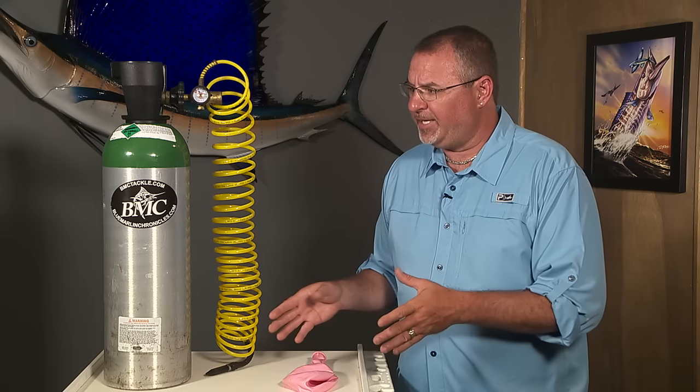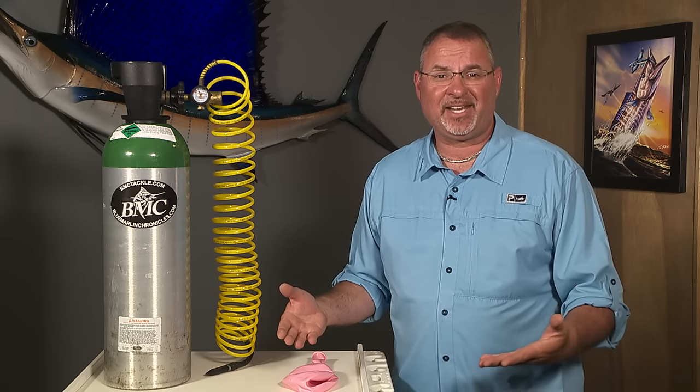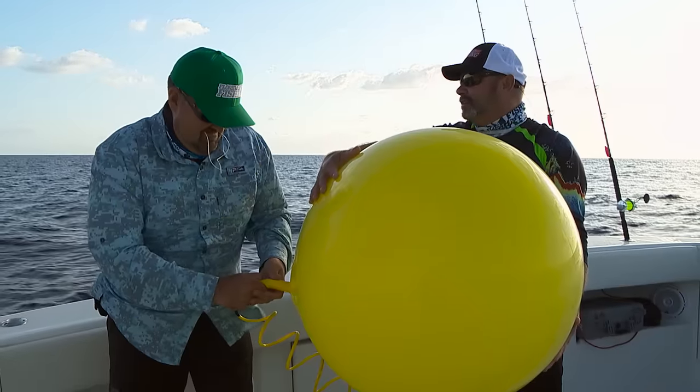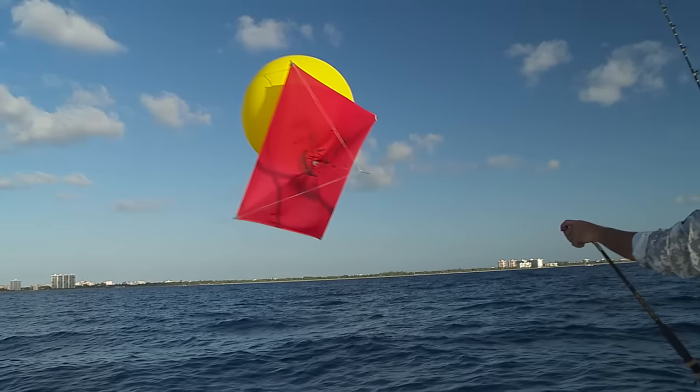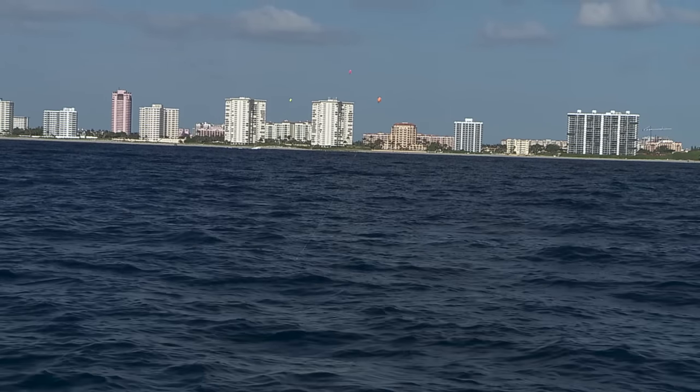Absolutely essential if you're serious about kite fishing. On days when that wind is blowing less than 10 knots, you've got to fill these big 36-inch helium balloons to help keep those kites aloft and to keep your two or three baits suspended from that kite.